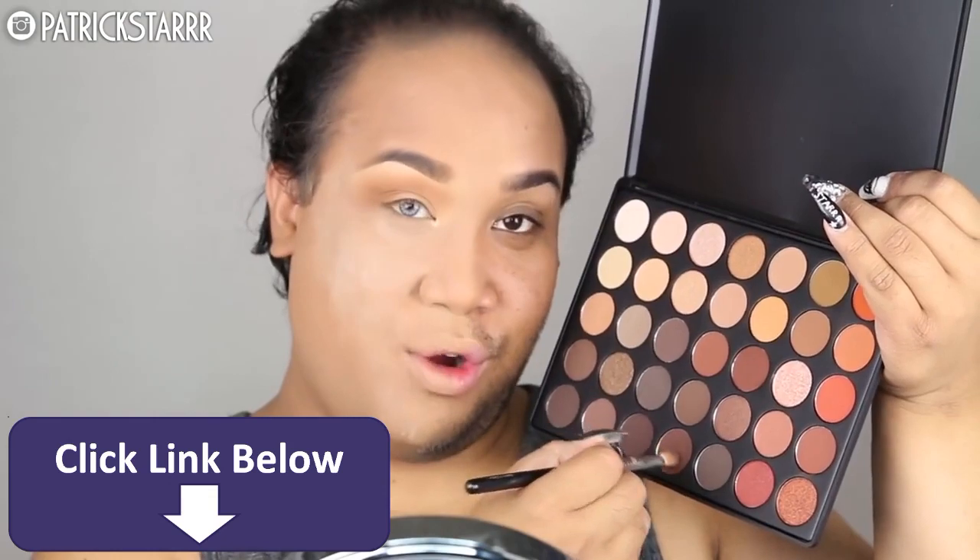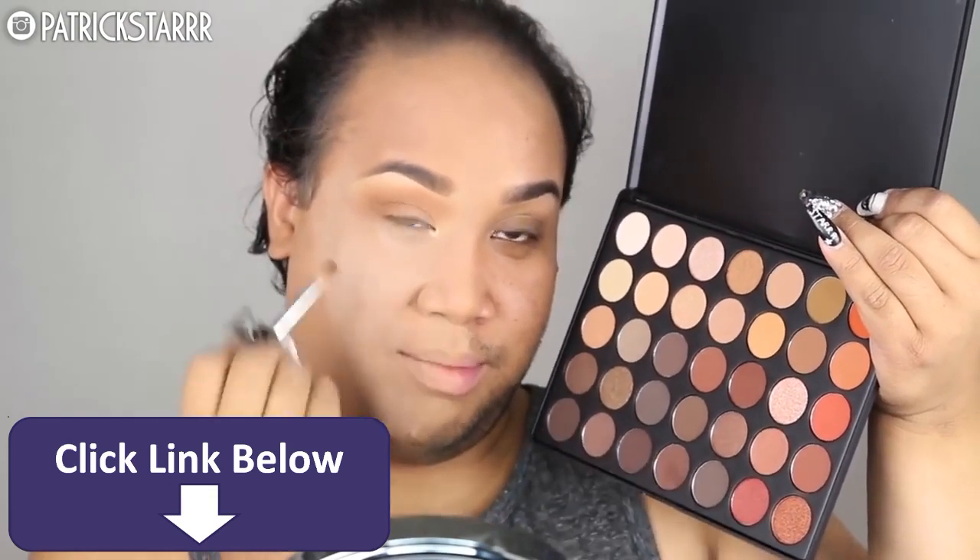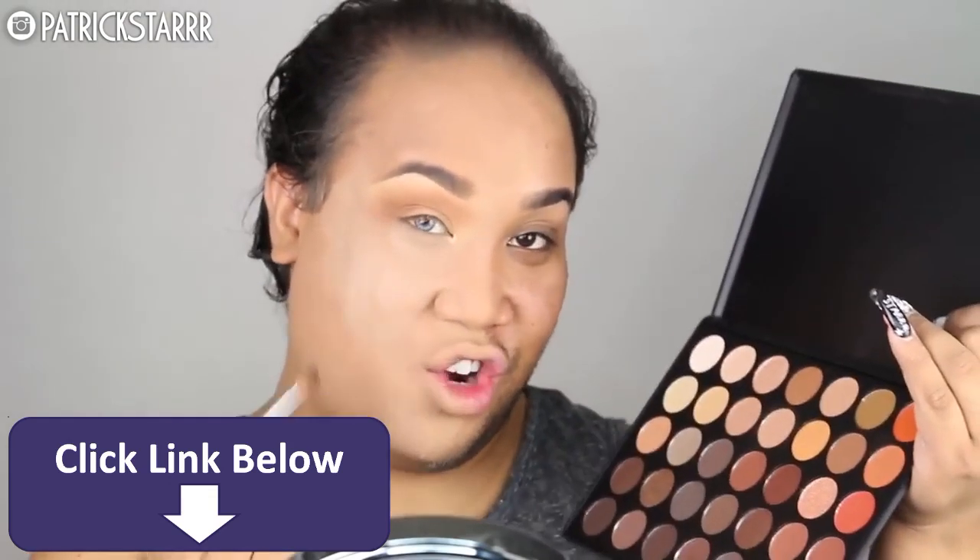Next, I'm going to take the center color on the bottom row on a Morphe blending brush and put this in the socket crease of my eye. And you just want to blend for days.